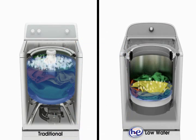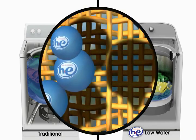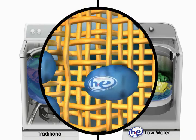Less water also means concentrated cleaning. Rather than diluting detergent in a traditional washer, a HE low water washer delivers the detergent directly to the soil.